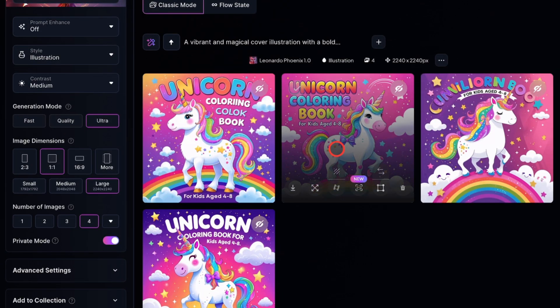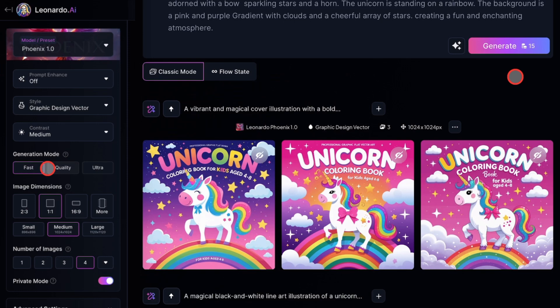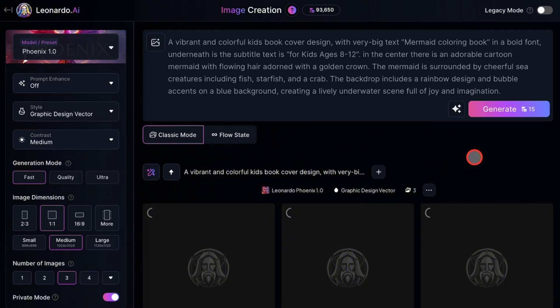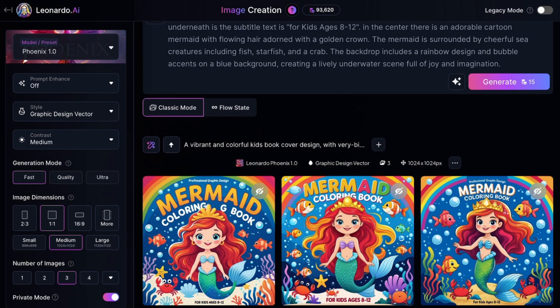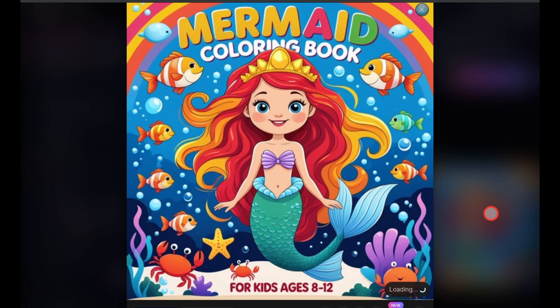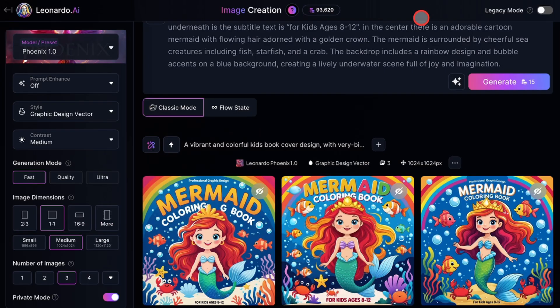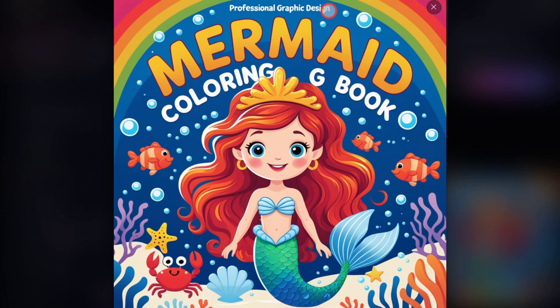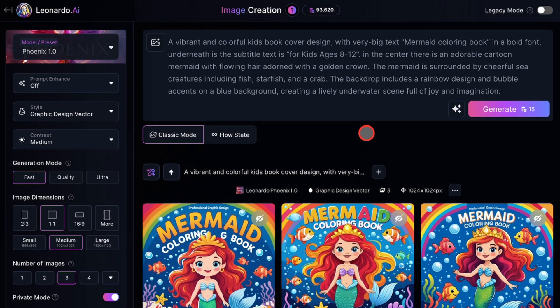I'll try another prompt again. But this time, I'll change the style option to Graphic Design Vector. I'll also do a different theme so you can see how it looks. And check out these results — amazing, right? The prompt just works. The artwork is simple but appealing, and the text looks great. You don't have to worry about little extra text, because you can easily remove them in Canva. I'll leave a link in the description below that shows you how to clean up your work. Still, manually creating that sort of text effect in a program like Canva could take hours, but the AI did it in seconds. You really couldn't do this before with Leonardo AI, but now you can, and the results are incredible. If you want these prompts and more, just check the link in the description below.